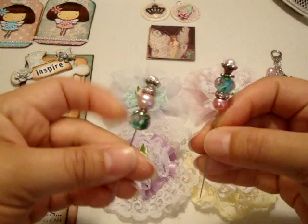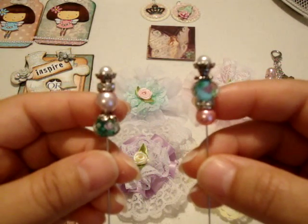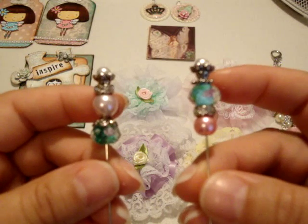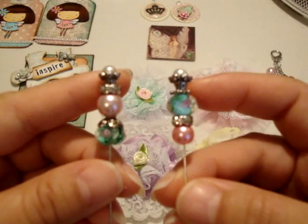My stick pins are just different glass beads and pearls and some rondelles and spacers and bead caps, and these are leftover corsage pins from my wedding.